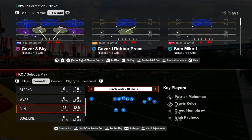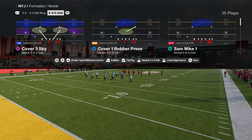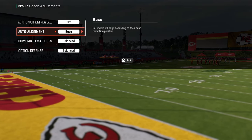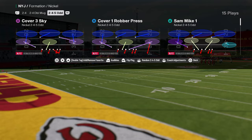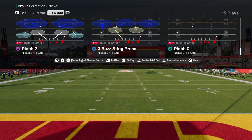Nickel 245-Odd. Got a little blitz concept for you boys here today. This is out of the Nickel 245-Odd, and we're going to actually be turning autoflip off and baseline on. What we're going to do for this blitz is we're going to go into the pinch two, and we're going to flip the play.